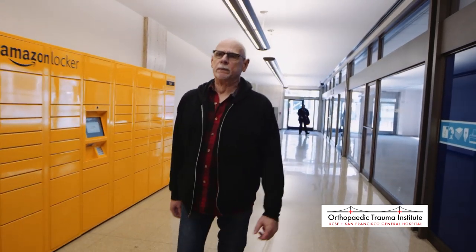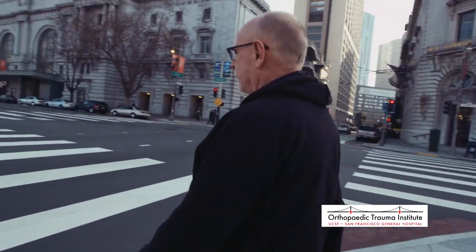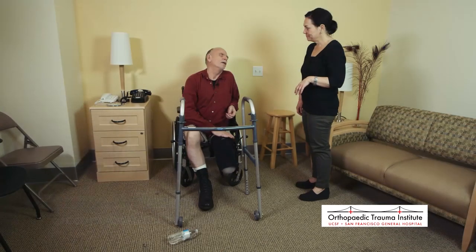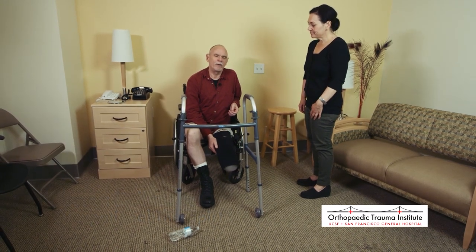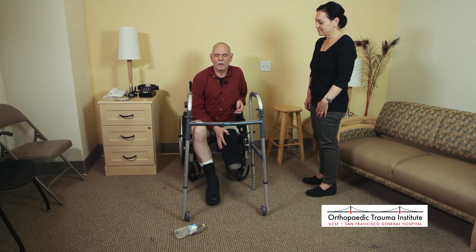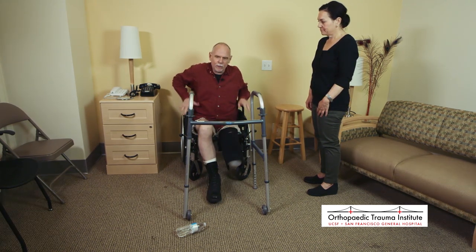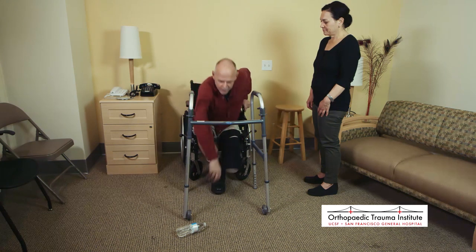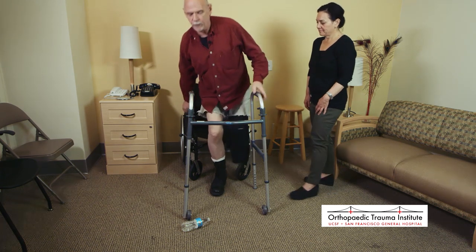Here is UCSF patient Mark Dreyer and Lauren Hollander, a physical therapist from Laguna Honda, with some brief discussion on modifications in the living space. Lauren from physical therapy at Laguna Honda has joined us to talk about dealing with the time period between having two feet and having one foot, and back to having two feet again. One of the problems is if you drop something, how do you get it? Since I stay in my chair a lot, I can very easily pick something up. But if you're more mobile or you're someplace where you don't have your chair, how do you get down there?